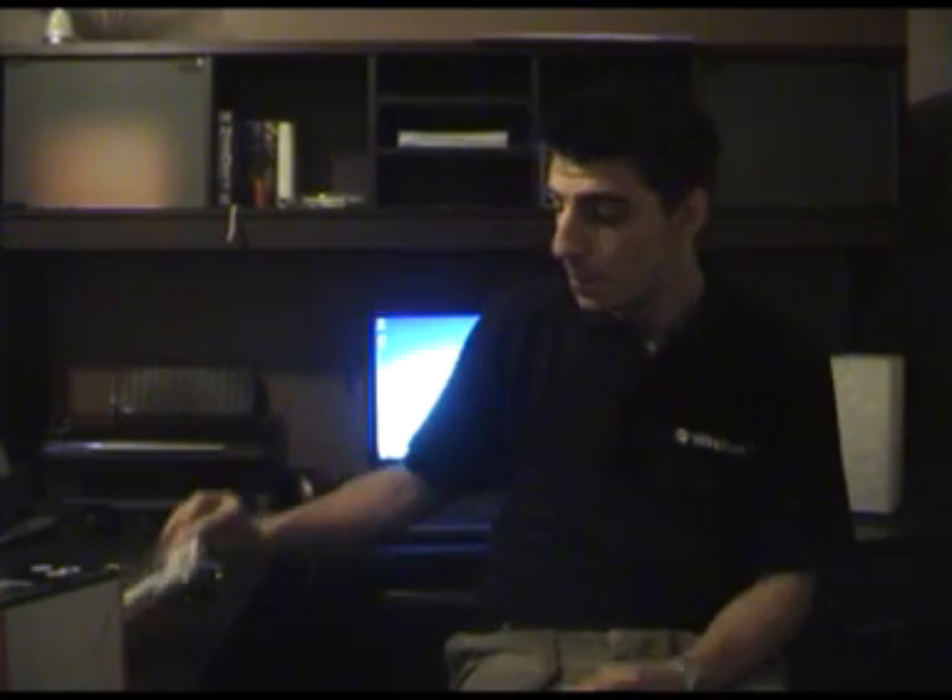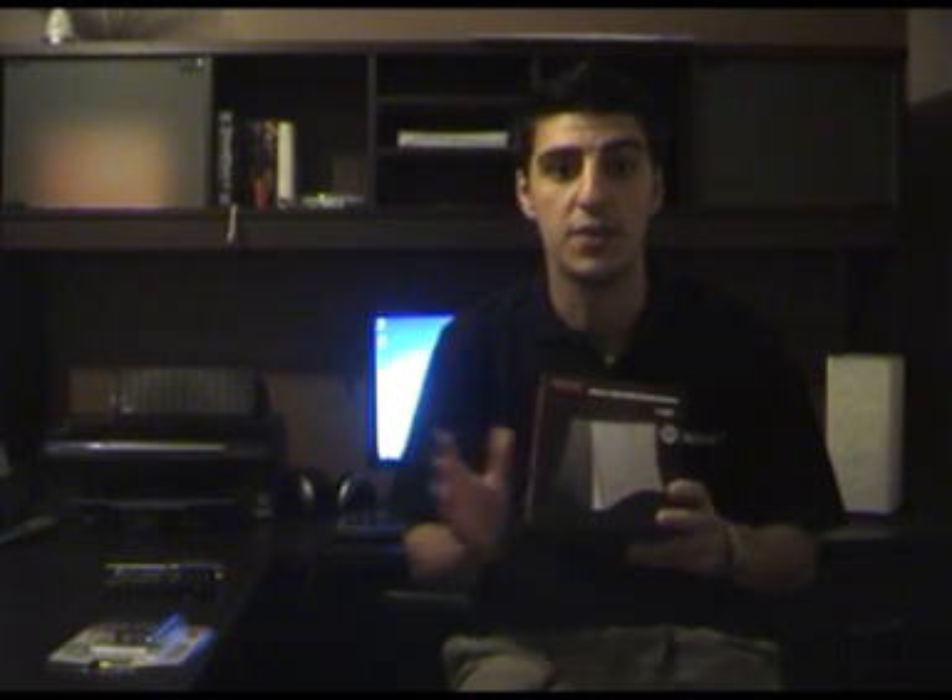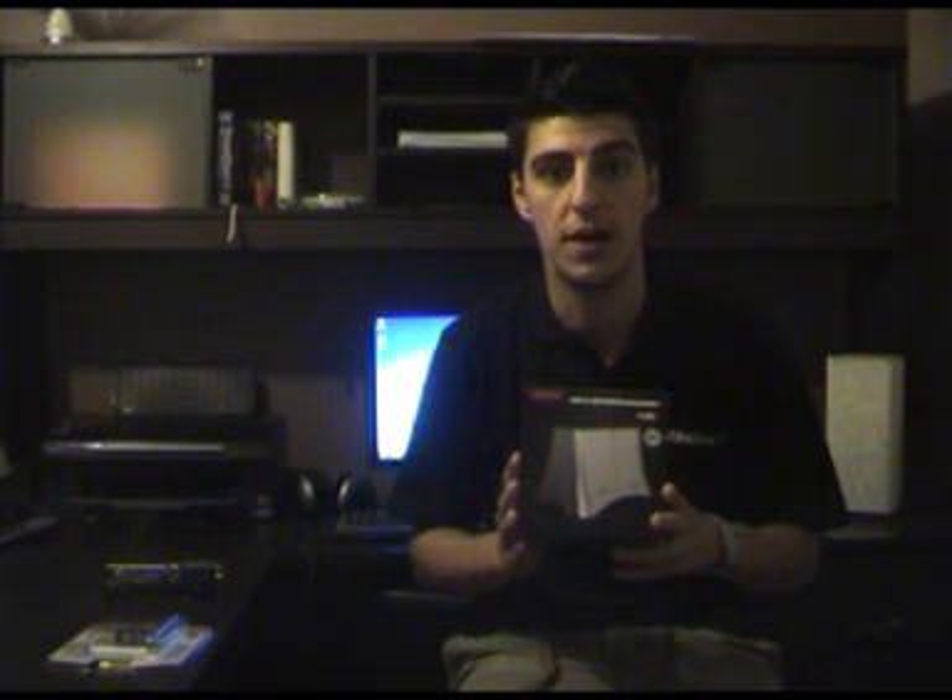To start off we have Unitech's USB 3.0 PCI Express card controller. You install this directly into your PC and it gives you USB 3.0 compatibility. We're also going to be demoing the USB 3.0 SATA hard drive enclosure, which will plug directly into our PCI Express controller via USB cable to give us our USB 3.0 data speeds.